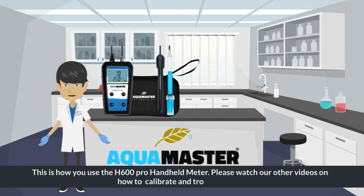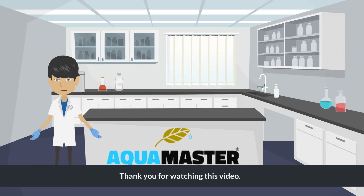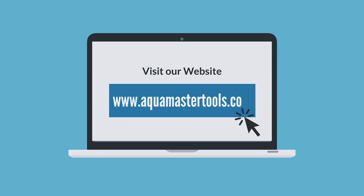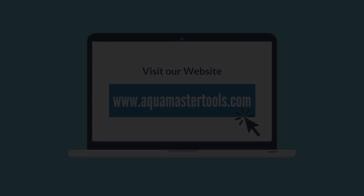Please watch our other videos on how to calibrate and troubleshoot. Thank you for watching this video. For more information please go to our website at www.aquamastertools.com. Thank you.